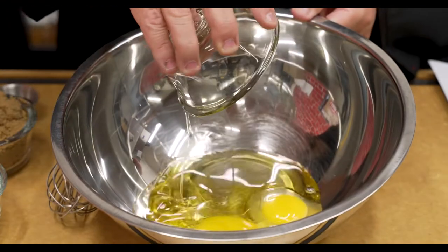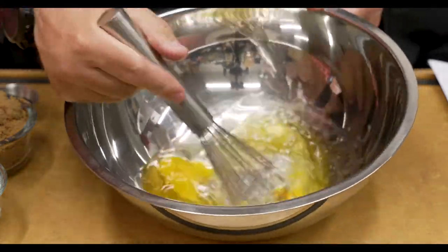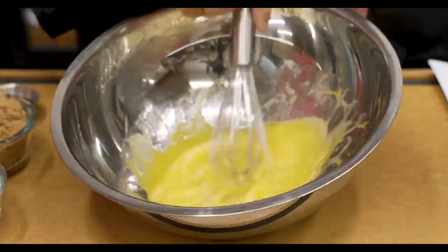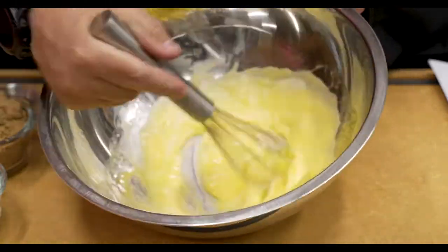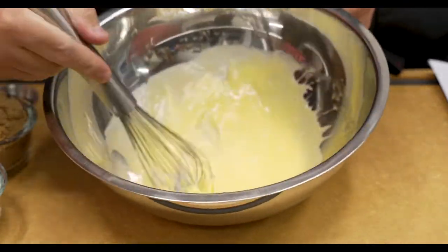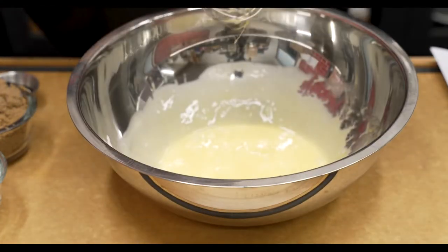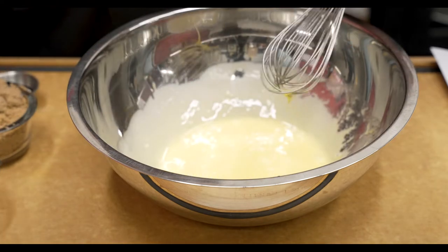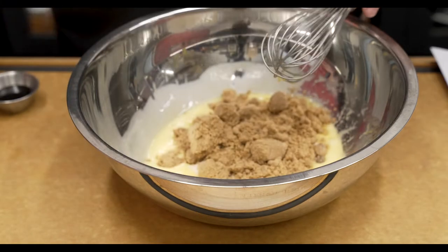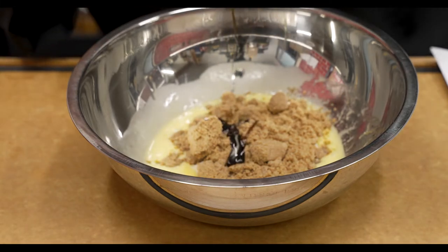We went ahead and added our eggs. We'll go ahead and add our oil in there, and then using a whisk, we're going to whisk the eggs and the oil until it's creamy, until it looks a little bit emulsified and we have a good mixture. Just give it a couple of seconds — we're not rushing it. Once that's looking good, we'll go ahead and add our granulated sugar, our dark brown sugar, and then vanilla paste or vanilla extract — you pick which one you like.